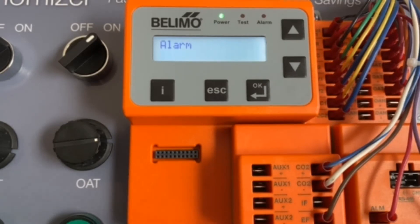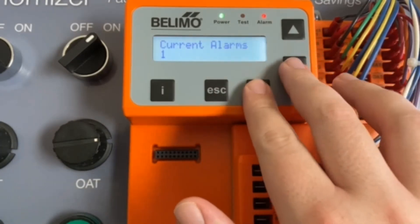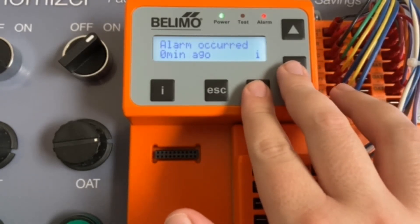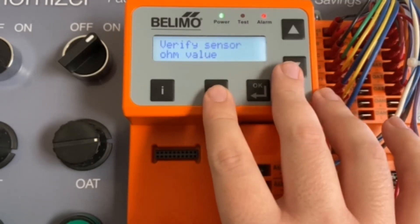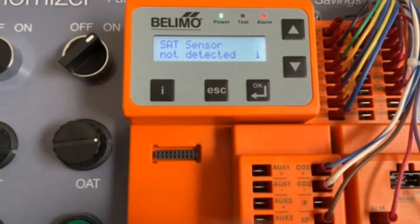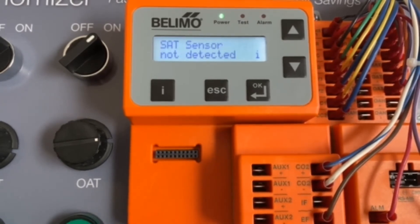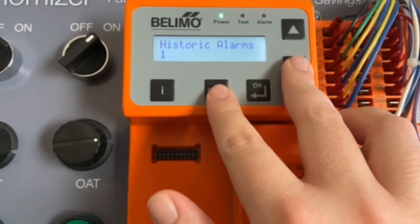Next up, we have the alarm option. Currently we have zero alarms — I'm going to go ahead and trigger one. You can see we are now in alarm. We have a current alarm: the supply temperature sensor is not detected, so economizing has been disabled. It'll give you an idea of when it happened. You can press info and it'll tell you to verify wire connections, verify sensor ohm value, and replace the sensor if the value is not present. You can see current alarms and historic alarms, and check from there.